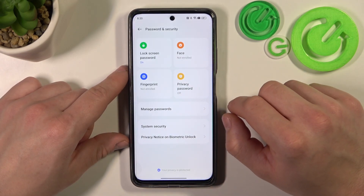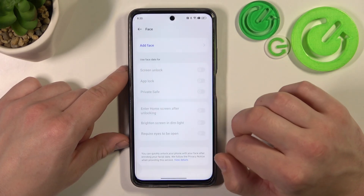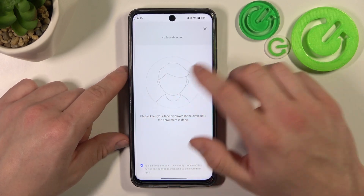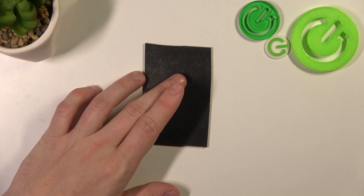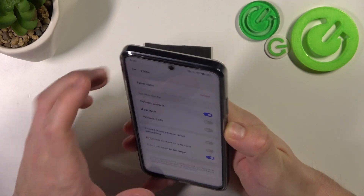Let's go to Biometrics. The first biometric is face. Agree, enter your password, and now simply scan your face in this area. Now my face is scanned and I can use it to unlock the phone.